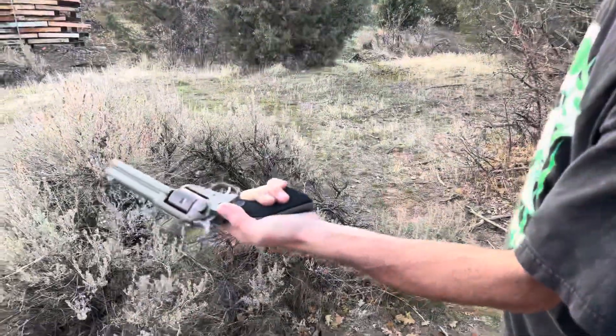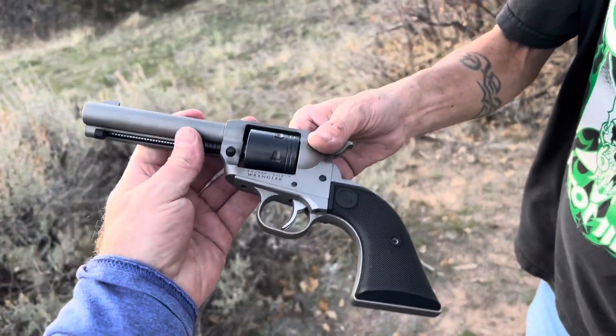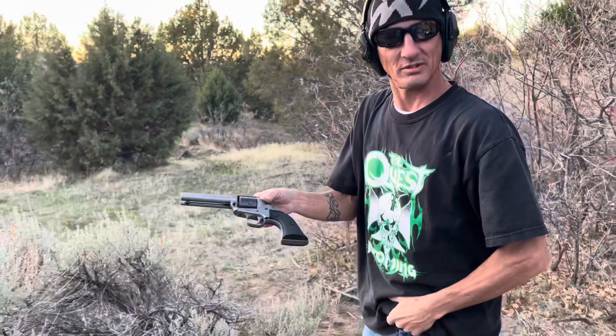It ain't called... it's a Bearcat? No, it used to be the Bearcat - moving finger - Wrangler. Ruger Wrangler. Not bad, huh?